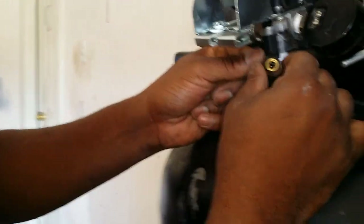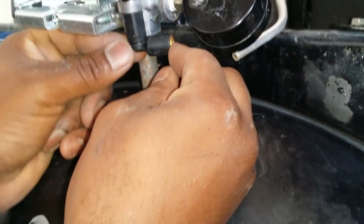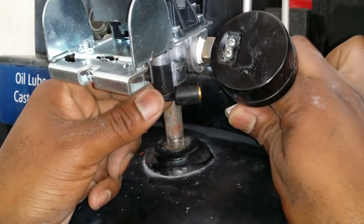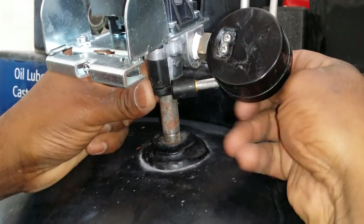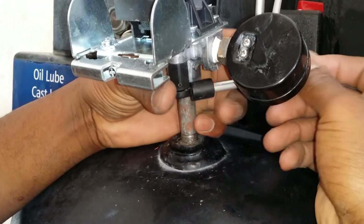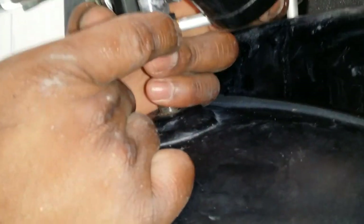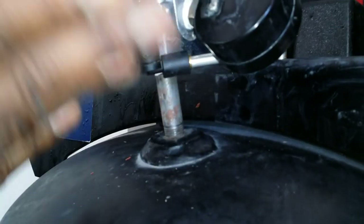Next we're gonna take this line right here — remember what I was talking about it being inside. We just take this line and bend it just a little bit. It has some flexibility to it but don't get crazy. Just make sure it's lined up, take it, and see how that locks in. That little copper piece comes out and that's it — everything should be airtight.